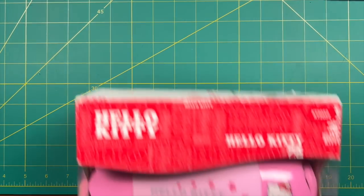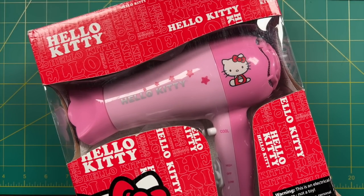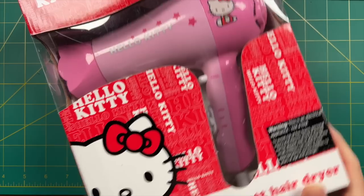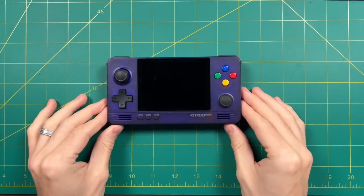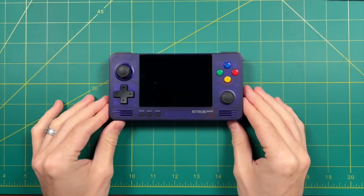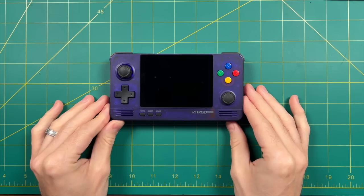Now, if you choose to swap out your screen with a touchscreen for the Retroid Pocket 2 Plus, you're also going to need a hairdryer. I'm pretty sure it does not need to be a Hello Kitty hairdryer, but if you do have one, that would definitely be the best. You're also going to need an old Retroid Pocket 2. I got lucky and got one of these Funtastic colors — hopefully they'll have these for sale soon on their website again.